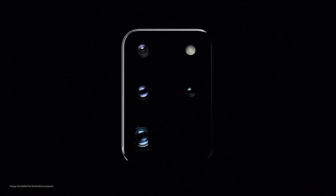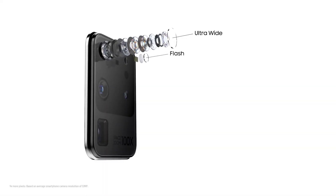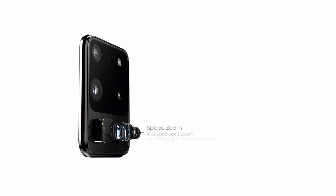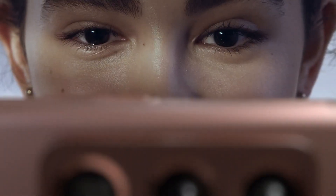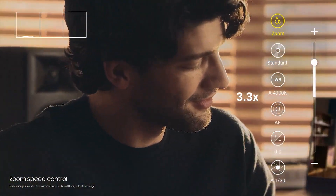Hello folks. The Galaxy S20 Ultra was Samsung's first smartphone with a long-range zoom camera. It featured a 48MP telephoto camera with 4x optical zoom and up to 100x digital zoom, aka space zoom. Later that year, the company dropped the telephoto camera resolution to 12MP with the Galaxy Note 20 Ultra but increased the optical zoom to 5x.